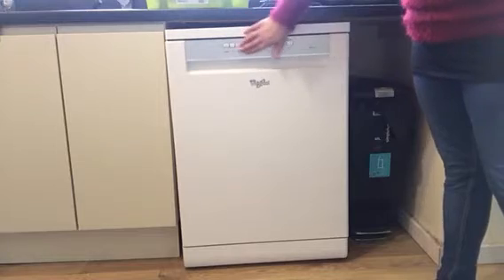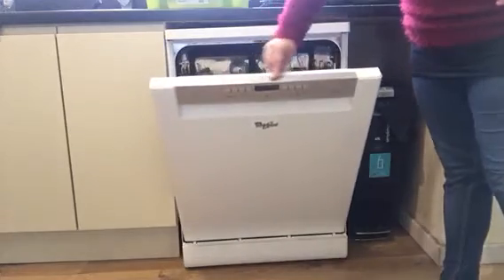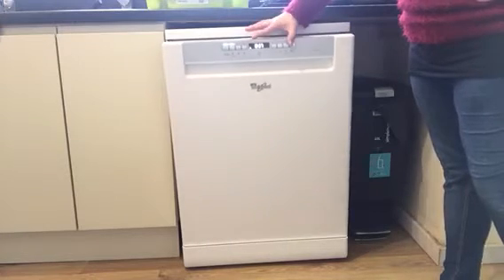It's a bit complicated to start with with the dials, but once you get used to it, it will make sense. So you've got your list up here. You've got eight programs and they're all listed on there with a picture to show you what you've got. You've got your eco, your glasses, your 50 degree, your night wash.